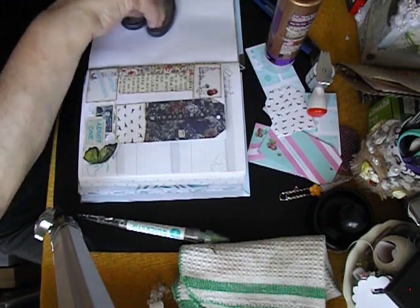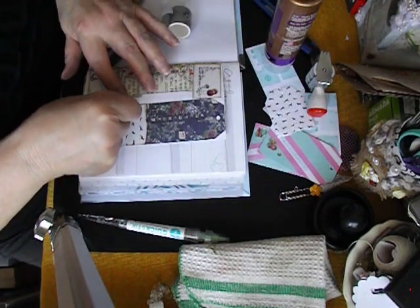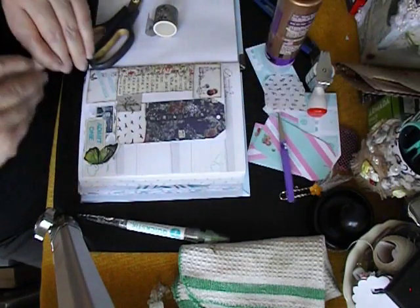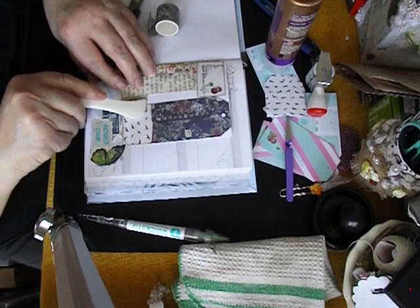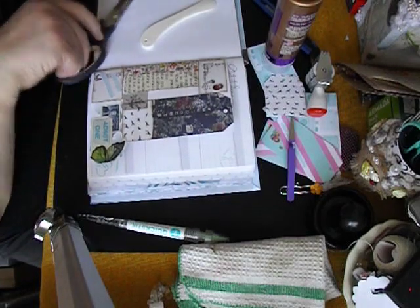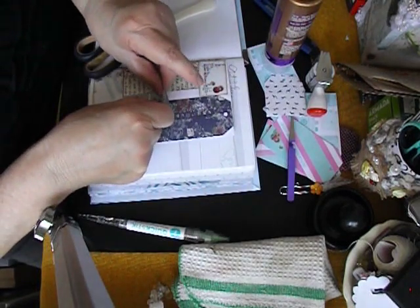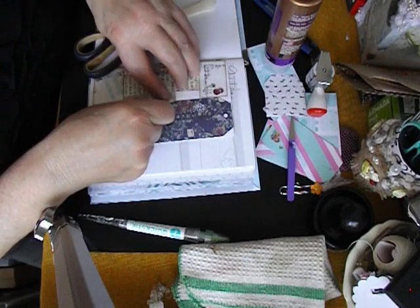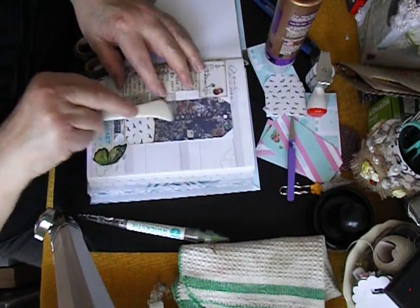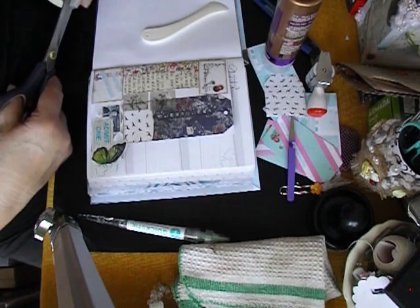I haven't bought washi tape in ages — I think it's because I have a little case full of it, I've got enough. Put that one there — excuse my arm. I'm going to leave just a skerrick of room in between each one, just to be different. And I have one more, and I don't know what this piece of flora is all about — it just looks like a little fern.